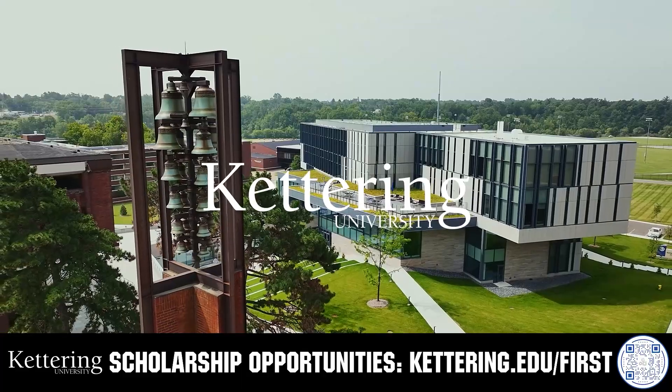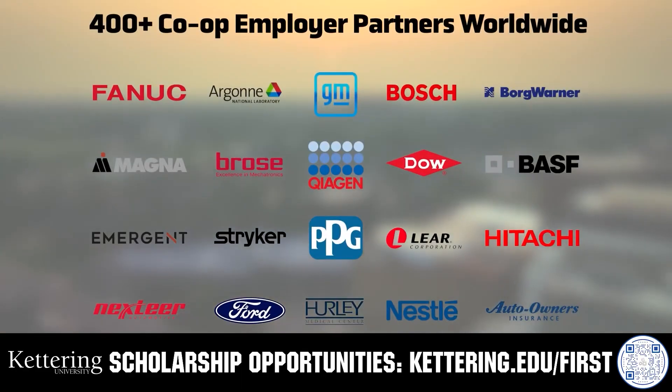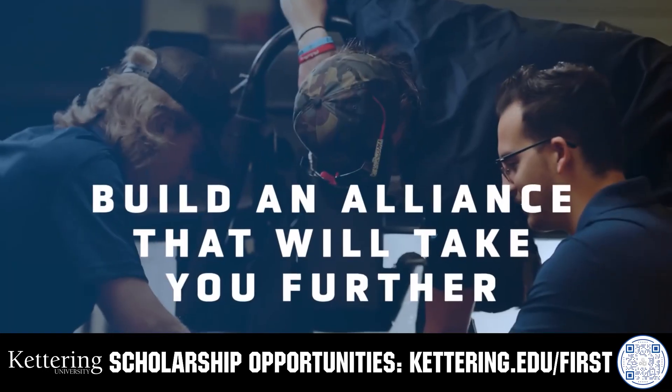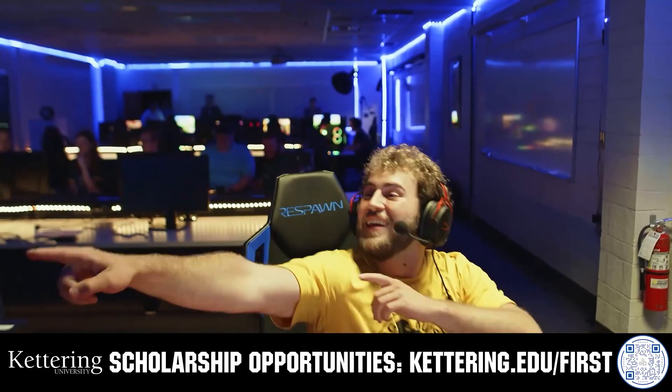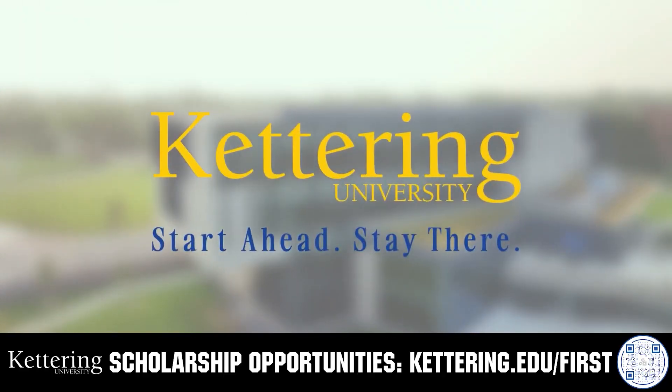Build your alliance with so many other FIRST alumni who go to Kettering University. Every student at Kettering experiences their cutting-edge co-op programs that seamlessly blend the professional and academic worlds. Kettering co-ops are a fully immersive working experience at the leading edge of industry. Head over to Kettering.edu/FIRST to learn more about their incredible programs and get more information.